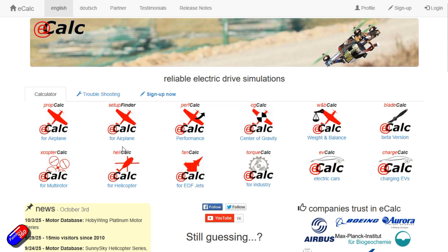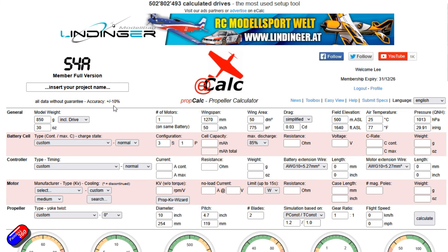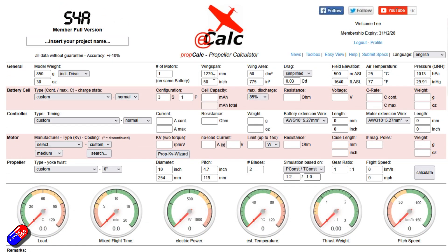eCalc itself has an awful lot of different things — the setup finder, prop calc, loads of different stuff. The free version that's available doesn't have every prop and every motor in, but you can usually make it work or approximate the setup that you have. I have an account, so big shout out to Marcus for that. You can just sign up for it, it isn't free, but the cost of getting your setup wrong once will easily pay for the eCalc stuff. So what I've been doing to play with all of my stuff is going into the airplane prop finder and going through some stuff.